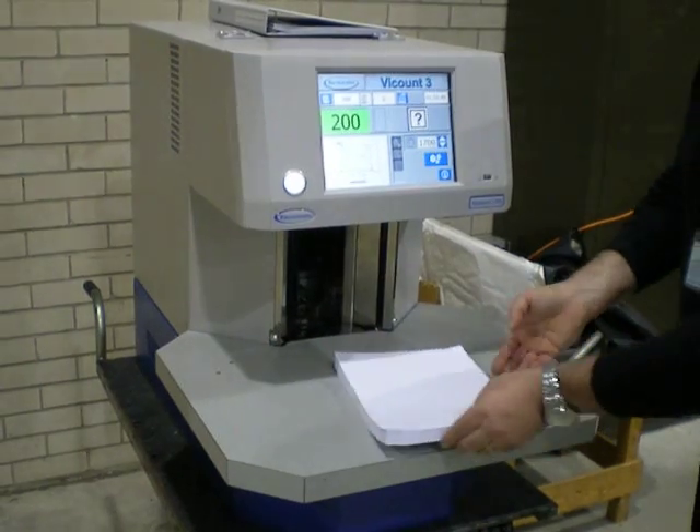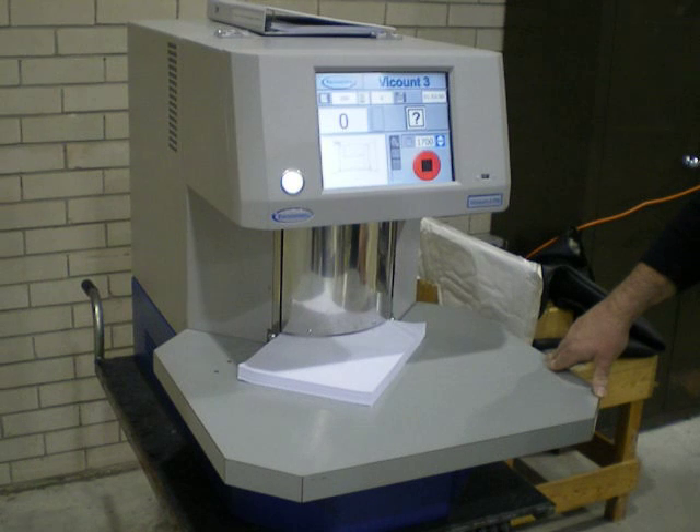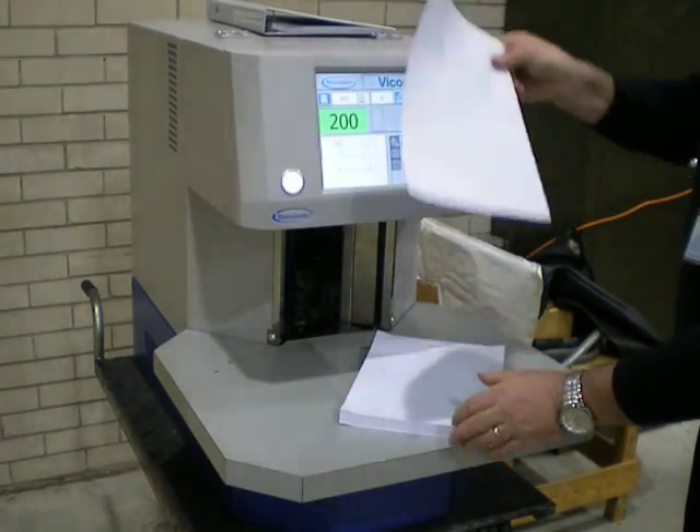You can check your quantity by counting a second corner, and prove the accuracy by removing one sheet.